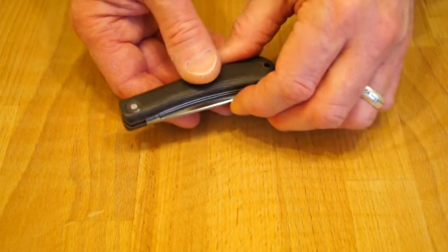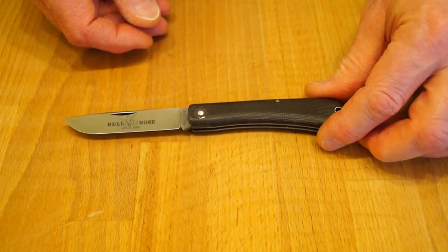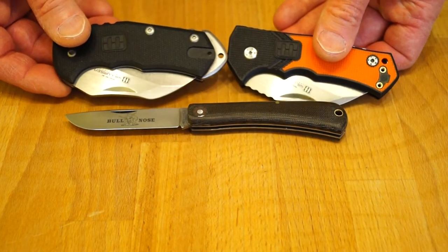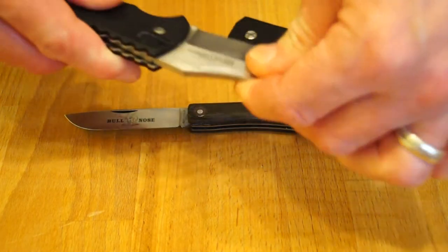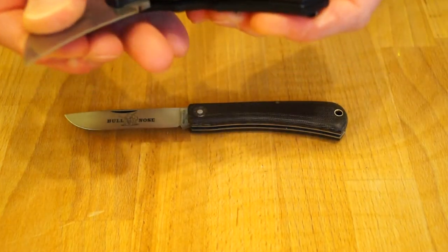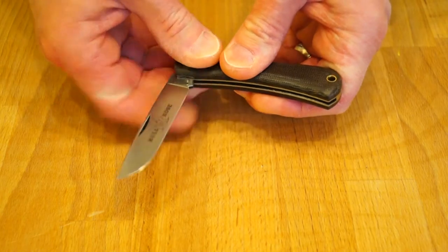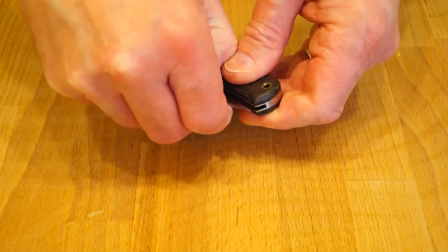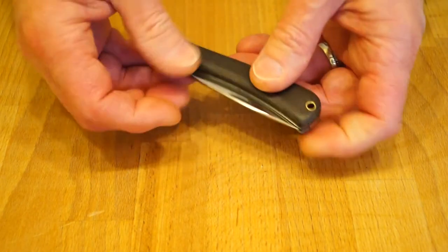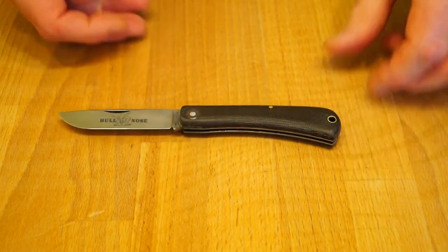This has a very strong back spring on it, so it does take a little bit of opening. It's very much the same as my Glansky knives — these two here have very strong back springs too. You've got to be careful how you open and close these. This one is almost as strong, if not just as strong. It's got the half stop on it so it doesn't close all the way on your fingers.